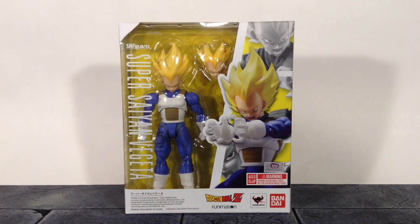Today we're going to be taking a look at the Bandai Tamashii Nations SH Figuarts Dragon Ball Z Super Saiyan Vegeta.